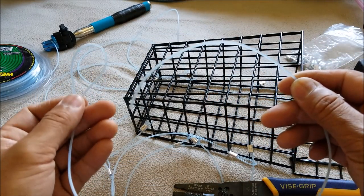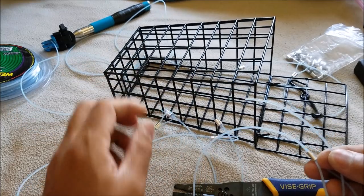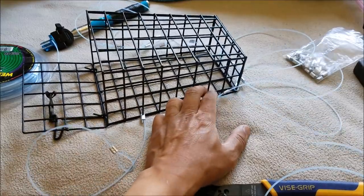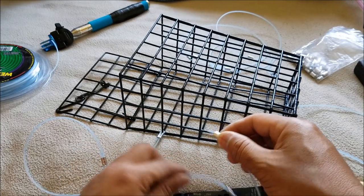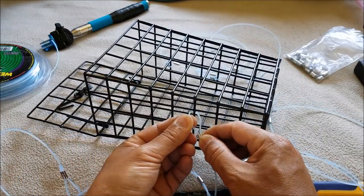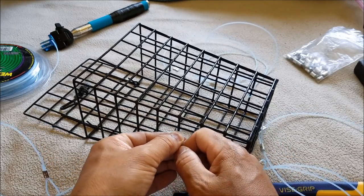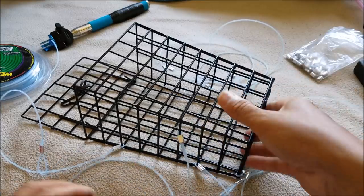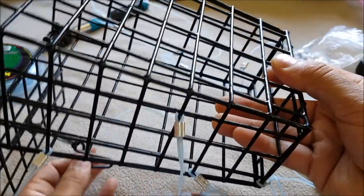So you put this end through that loop just like that and you can put it anywhere you like. I got three on this side and two on this side so I'm going to put one more on this side. Go through there, just like that. Put the trimmer line back through it. You want to get this close to the bait cage. There's our snare.